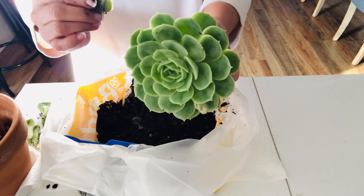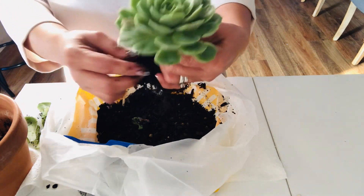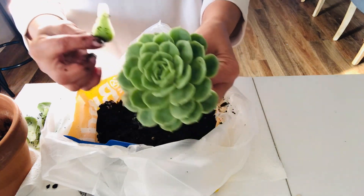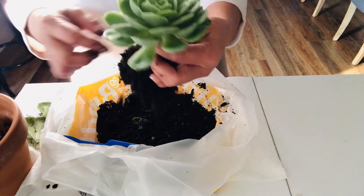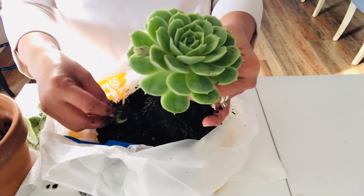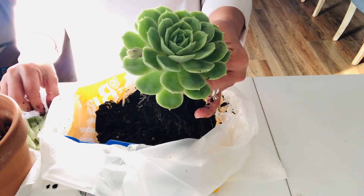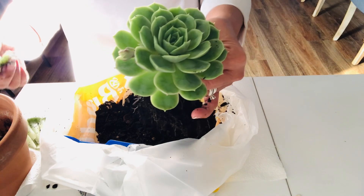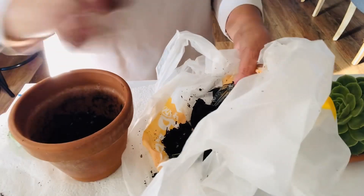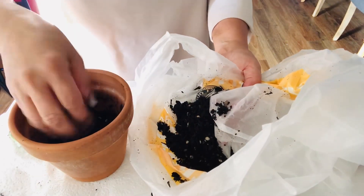I think this is enough. Now what I'm gonna do is put it back in its old pot. I'm not gonna throw away the soil because the soil is still good. As you can see our succulent is very healthy, so we're not gonna throw away the soil — I'm gonna use it again.